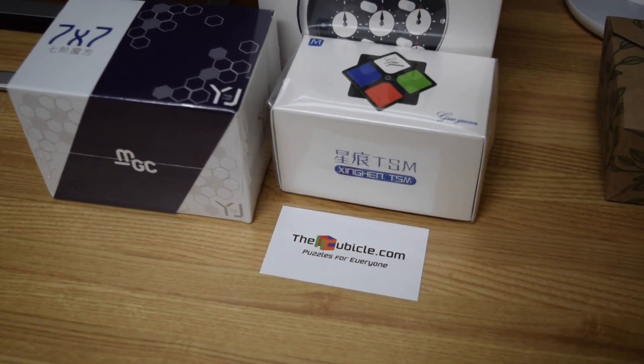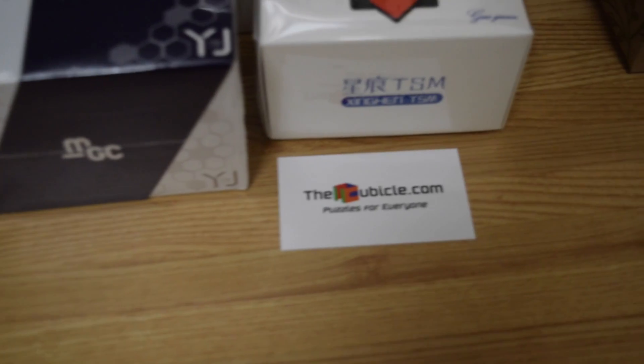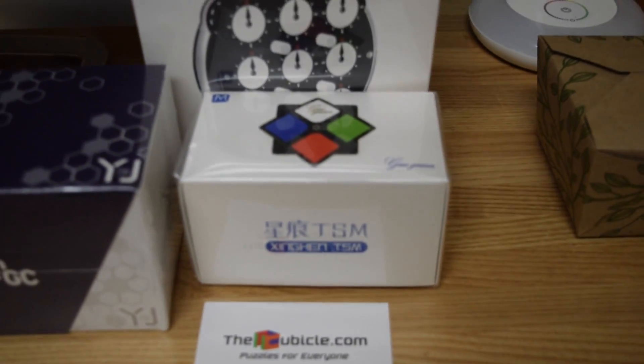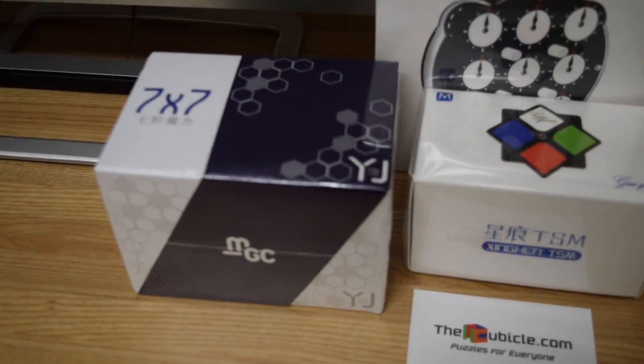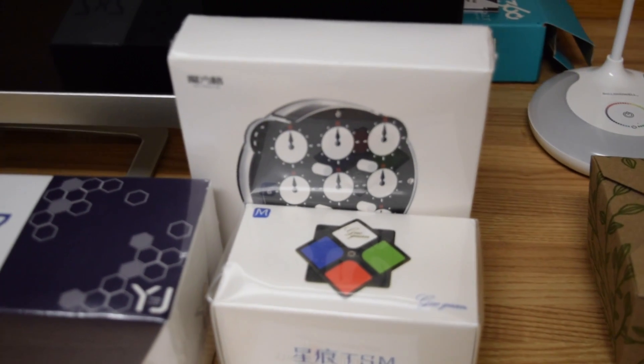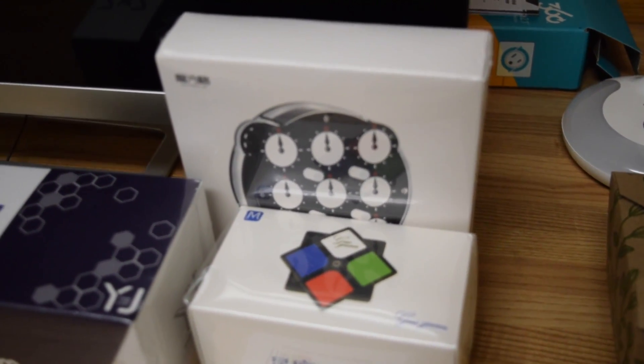I'll give you guys a sneak peek at my next few videos. I just got a new order in from the Cubicle, and we got the Xinghen TSM 2x2, the MGC 7x7, and the new Qi magnetic clock. This is my first clock ever, so I'm really excited to start playing with that. Those are the puzzles I brought to my dorm. I'm really only playing with about a fourth of them, mostly just my smaller WCA mains — 2, 3, 4, 5, and then some Square One and Megaminx.